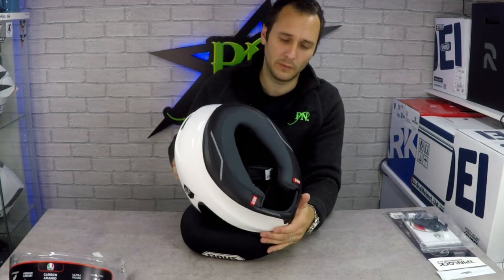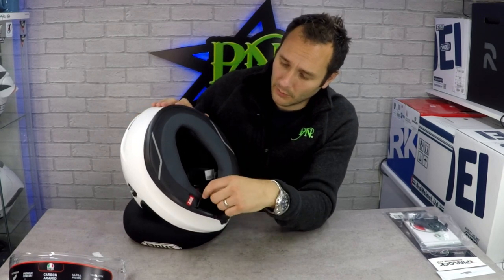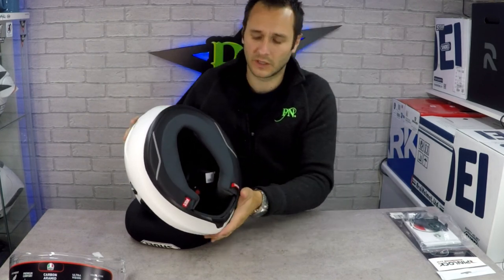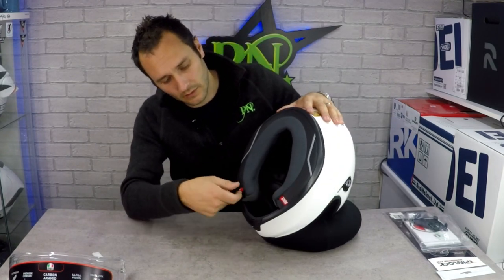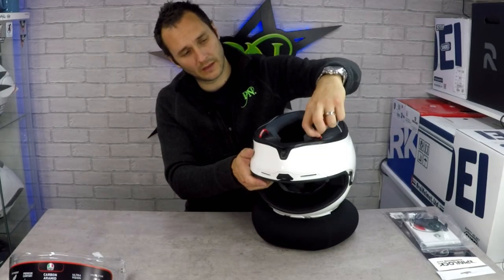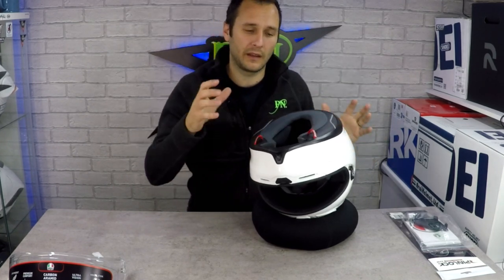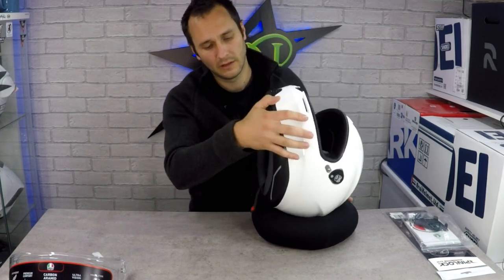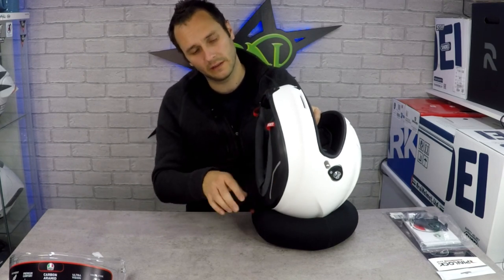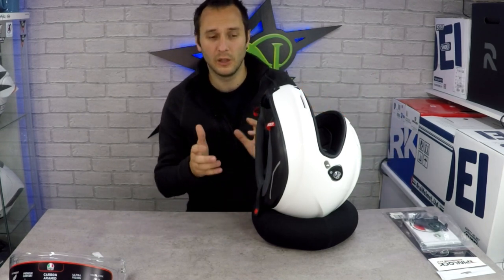Looking at the inside of the helmet, we've got a base curtain all the way around, which is connected to the cheek pads on both sides. You've got a rescue pull — in the event of an accident, you can pull on these and you can see how it extends outward. If someone is injured and they're laid down with a possible neck injury, you pull on them to remove that base section of the helmet, creating a much larger opening so the helmet can be taken off without pulling on the neck and causing more injury.